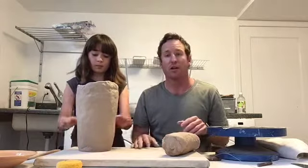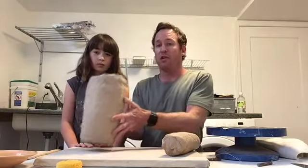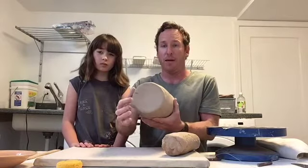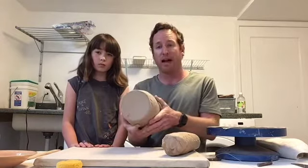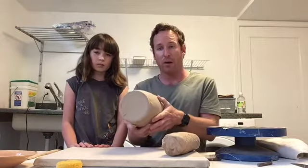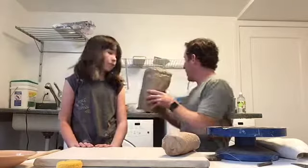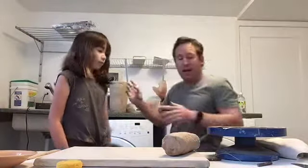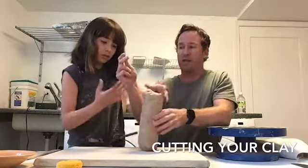In the video last week we talked about how Anna was working on this coil pot here, and today we're going to show you how to get started on this. She's spent several days on this so hers is pretty big. I'm going to show you how to make a little bit smaller one — it's a little bit easier to start with something small. The first thing we need to do is build up a base, and this base here is made out of a flat piece of clay that we call in the pottery world a slab.